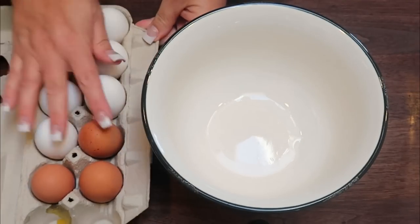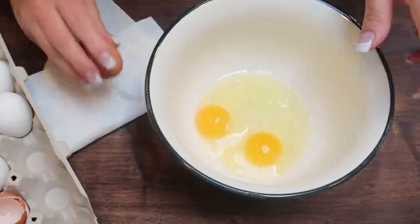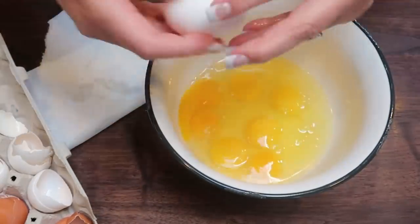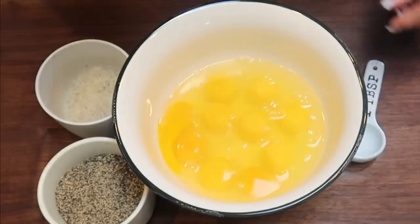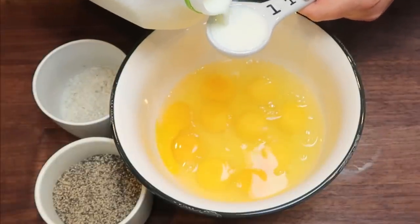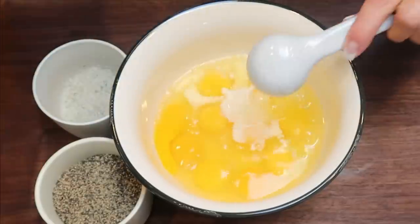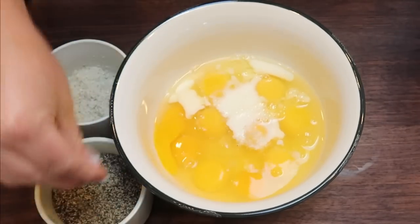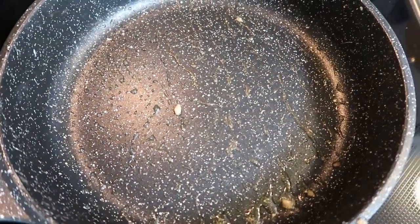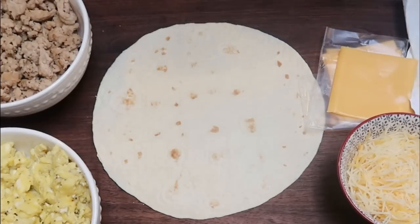While the chicken is cooking, I have 10 eggs — I'm going to crack those into a bowl. To the eggs, we're going to add four tablespoons of low fat milk, then scramble these in the same pan that we cooked the chicken in, which is just about done. I'll also add a little salt, a little pepper, give this a whisk, and let's make some scrambled eggs. The chicken is done — we'll use the same pan and add our eggs, scramble those, and put them in a separate bowl. We are ready to start assembling.